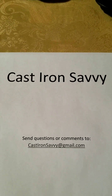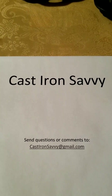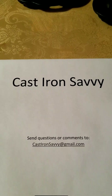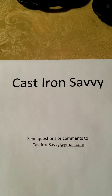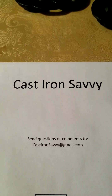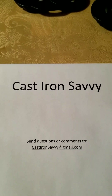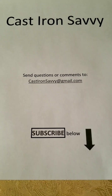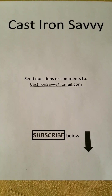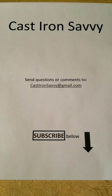You can send questions or comments to castironsavvy at gmail.com. If you have a topic you'd like me to cover, or comments about anything we've posted here, feel free to email castironsavvy — all one word — at gmail.com. And most importantly, hit the subscribe button below to keep updated on any new posts we create.